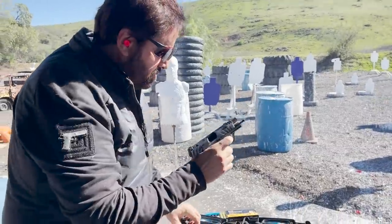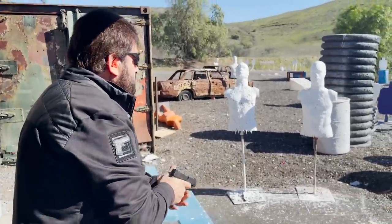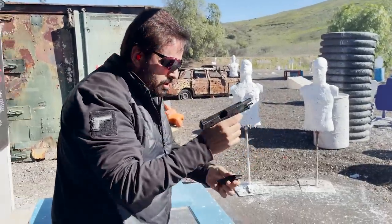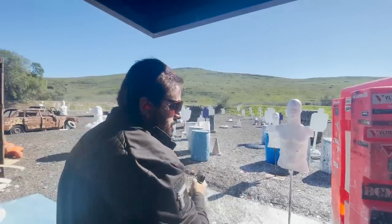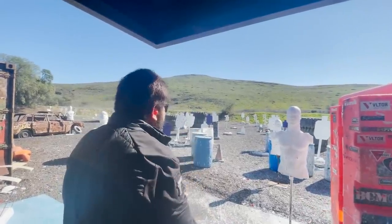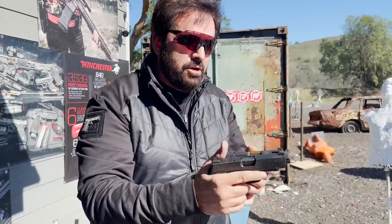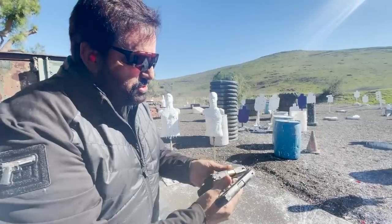All right, so it shot pretty soft. I'm going to go right now and shoot the regular SIG 365 XL. On the chronograph, you're losing about 30 to 40 feet per second with the comp, but it definitely recovers a little faster and it's a softer shooting gun.